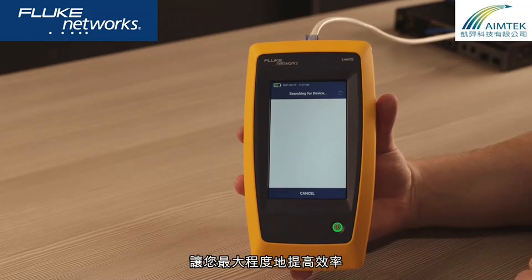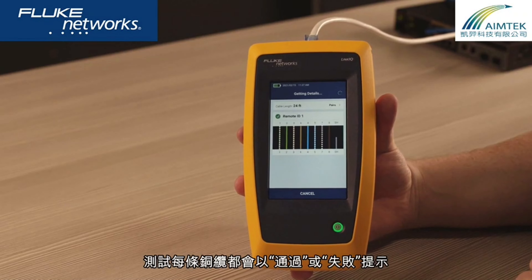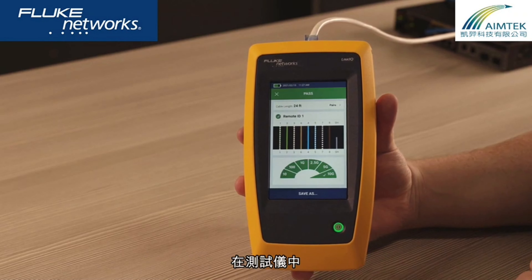Then you can test multiple cables at a time, allowing you to maximize your efficiency. Each cable will get a pass or fail indication on the tester based on the bandwidth requirements that you've set.